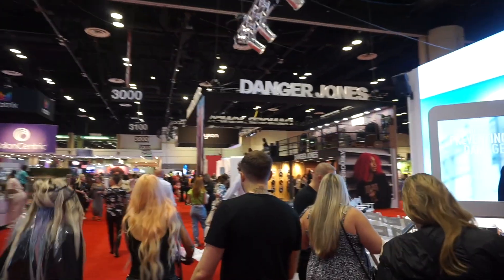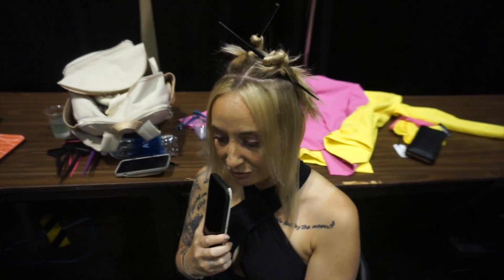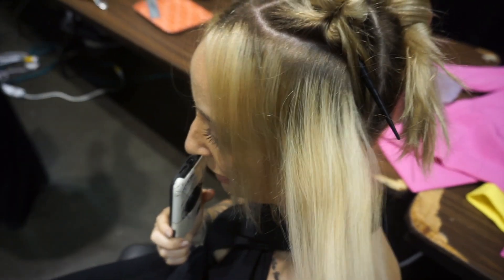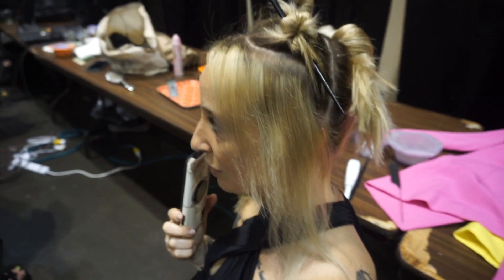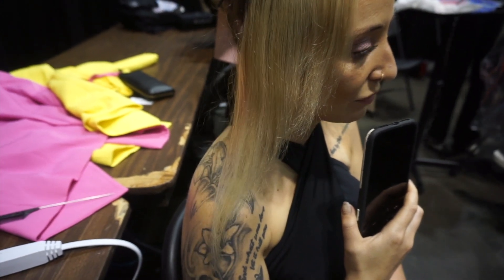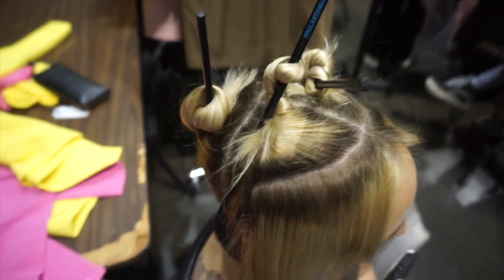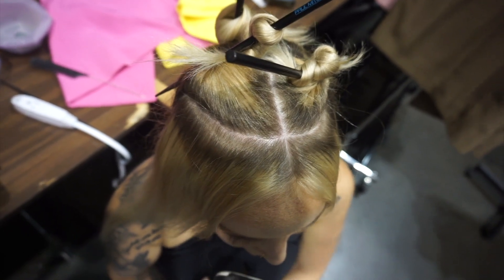So this was day one of the hair show, and on day one we just had models that we were going to be teaching at the booth. The booth had a very small stage and we were going to be mic'd up so that we could teach whatever technique we wanted. This was my first model for day one — she already came blonde and prepped so I didn't have to do any pre-lightening. I sectioned her out for color placement, doing a rainbow type of color in the front and a color melt for the rest.